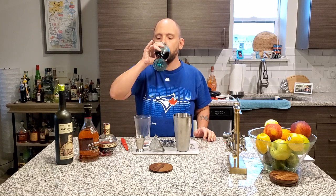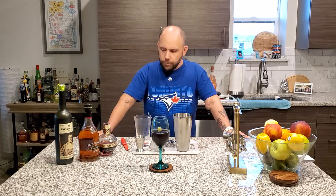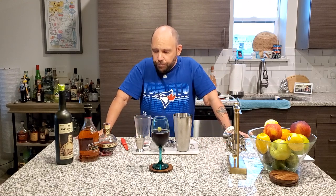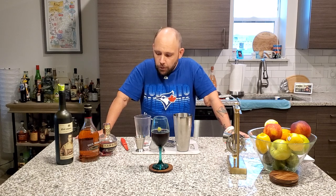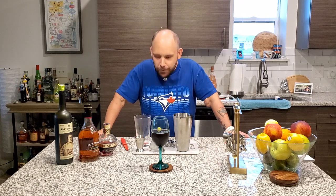Cheers. Mmm. It's red wine — you get the brandy, very subtle. Chambord comes in at the end, very nice. Very refreshing. Good for a nice fall evening or a winter evening. It warms you up on the inside. Ladies and gentlemen, thank you very much for watching. If you like, please like. If you really like, please subscribe. We appreciate everything. I will see you next time. Hashtag Responsible Drinking.